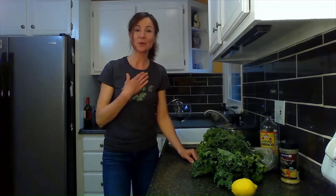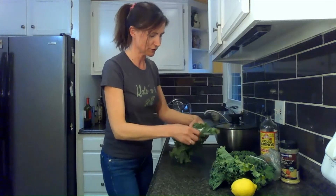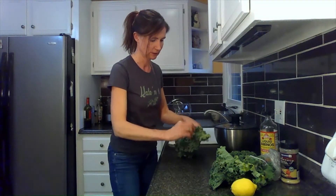I am going to show you how we prepare our kale and how we enjoy it, and I hope that you enjoy it too. The first thing we're going to do is take some bunches of kale and we need to tear them off their stalks.